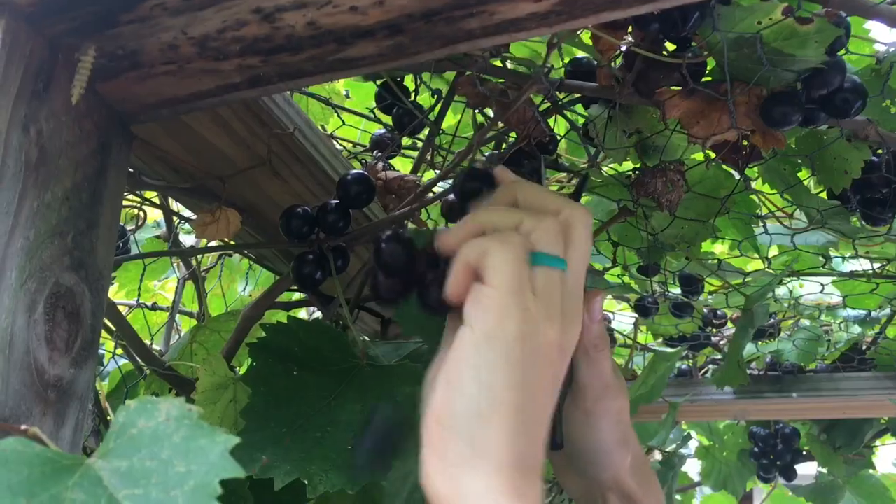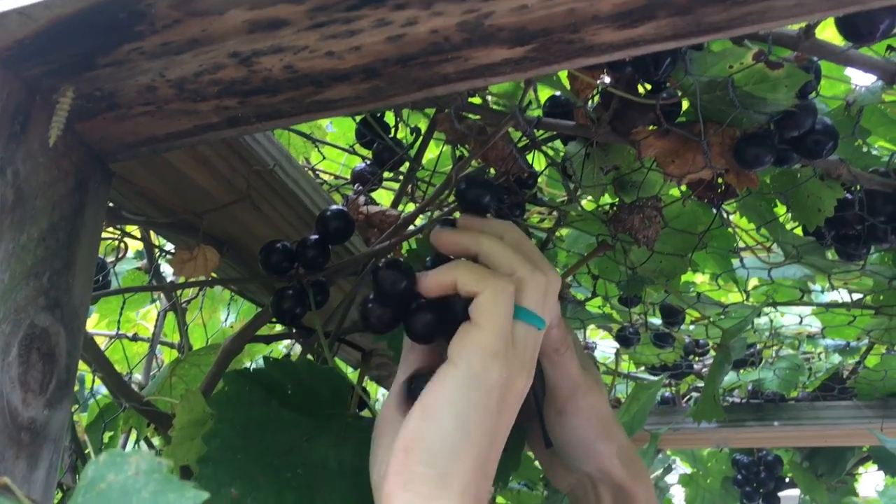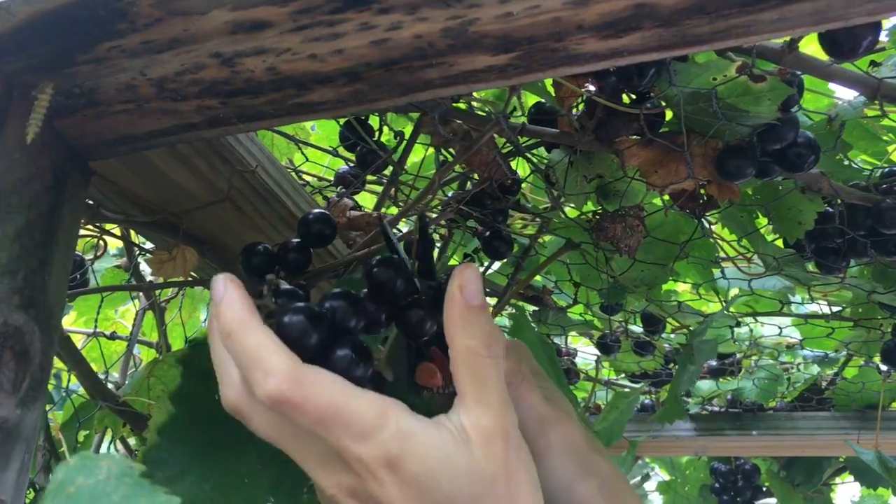Hi everyone, Brittany here of the Homesteading Hiker and Sun and Swale Farm. This year our Muscadine Grapevine rewarded us with five pounds of Muscadine grapes, so we are gonna make jelly.